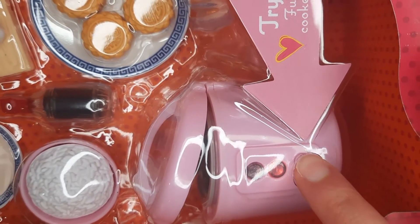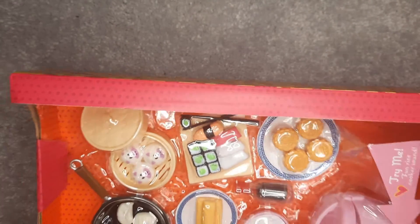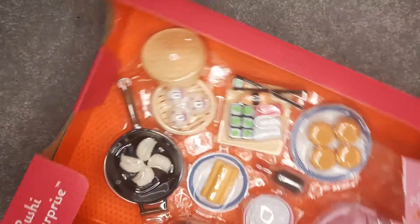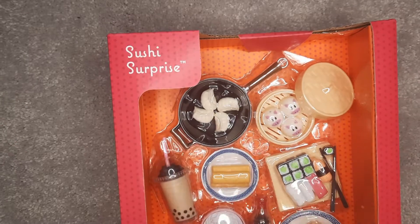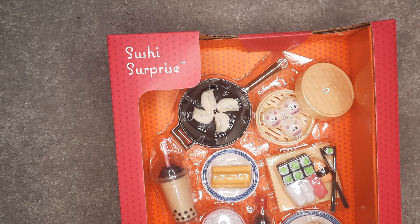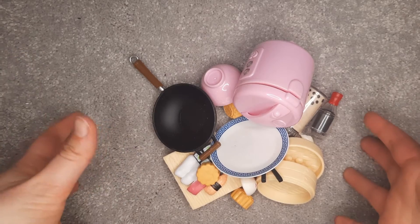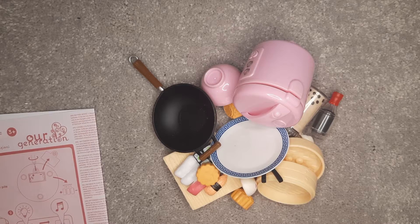I'm going to pause and get this out of the packaging, because Our Generation packaging is very involved and it's just not worth watching. With the magic of YouTube, I'm back — and this is how it all came out of the packaging.